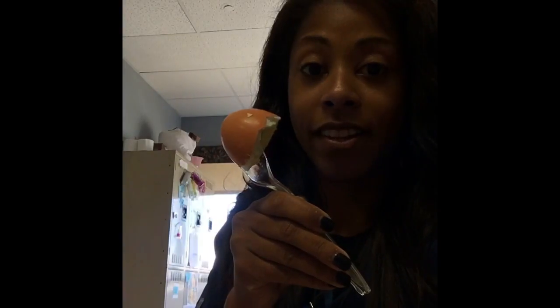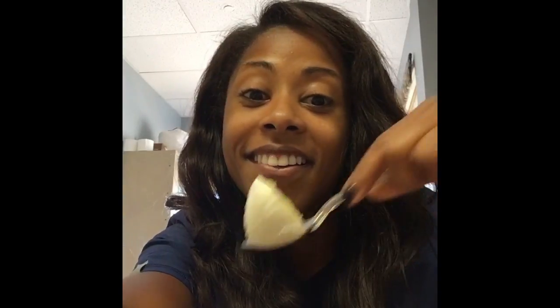Second, take a plastic spoon and scoop your egg out like so. Look at that — perfect. But don't drop your hard-boiled egg on the floor like I just did. Have a good day!